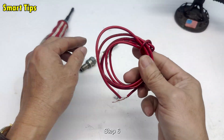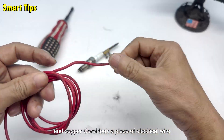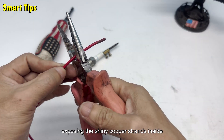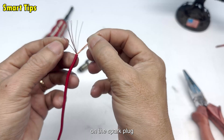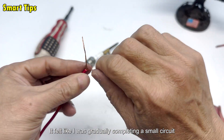Step 6: Electrical wire and copper core. I took a piece of electrical wire and stripped off the plastic insulation, exposing the shiny copper strands inside. I twisted them together and connected them to the electrical connector on the spark plug. It felt like I was gradually completing a small circuit.